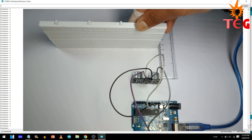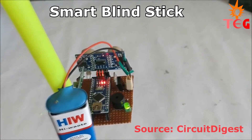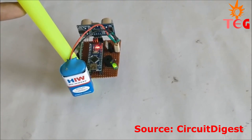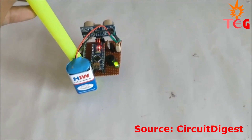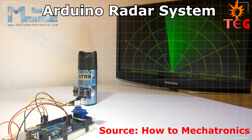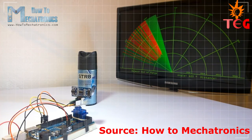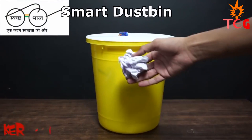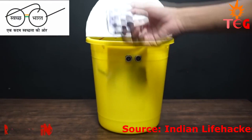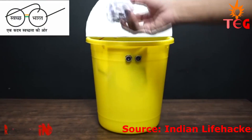Apart from measuring distance, you can make many cool projects using ultrasonic sensors — like an Arduino-based blind stick made by Circuit Digest, an Arduino radar system by How To Mechatronics, and a smart dustbin by IndianLifeHacker. Please note that none of these project videos are made by me and they belong to their respective creators. You can find links to individual projects in the description below.